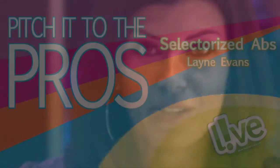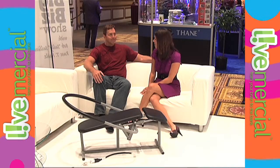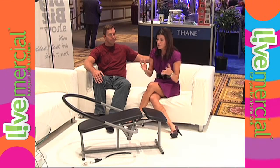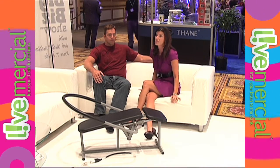Well, as you can see, the hints have all been given. There is a giant ab machine in front of me, so I guess it's time to work out. I'm sitting here with Lane, the inventor of the product. So tell me a little about this, and then it looks like I'm going to start doing some exercising.